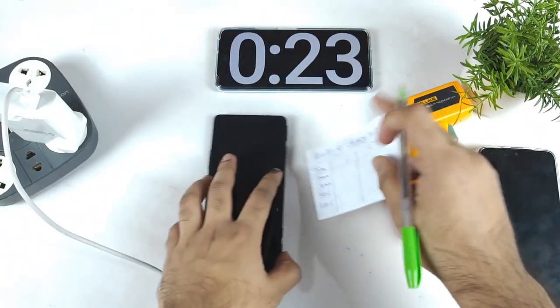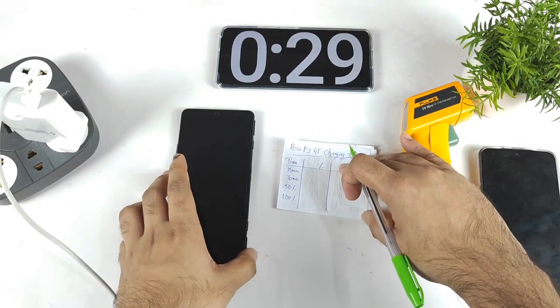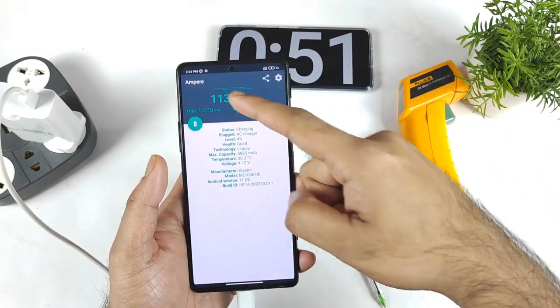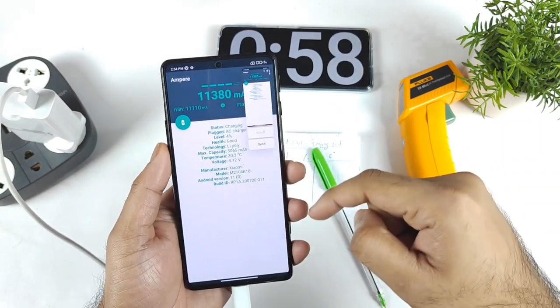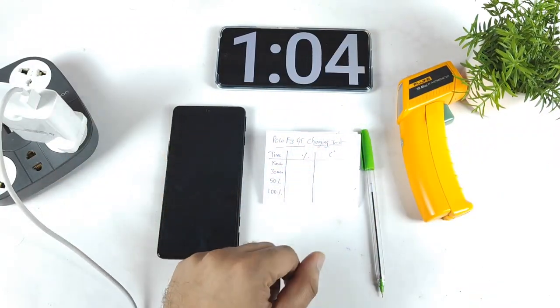I'm going to be back after 15 minutes to check how much the POCO F3 GT can charge within that time. The charging meter application is showing 11,000 mA as the highest reading on this POCO F3 GT. Let's see how much the phone will be able to charge in 15 minutes.